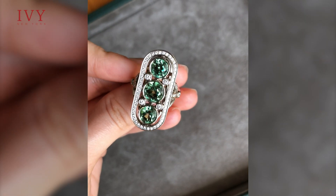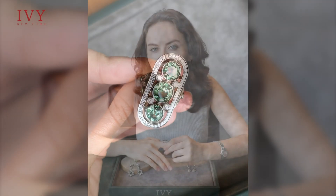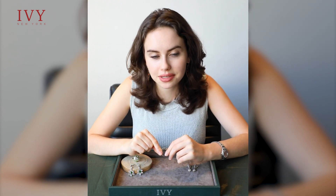Did you know that the word Demantoid comes from the Dutch word 'Demant'? This is because Demantoids have such a high luster associated with strong dispersion, which is even higher than in diamonds, believe it or not.